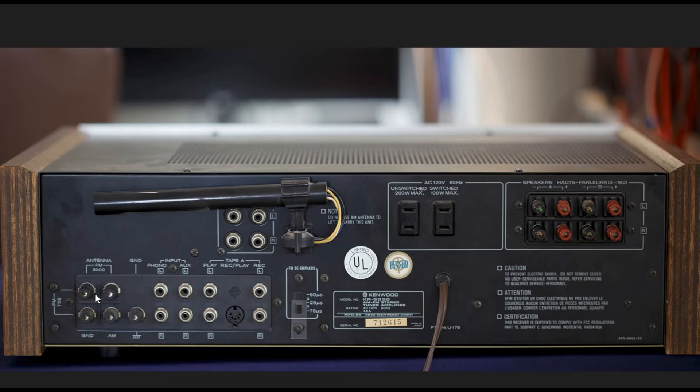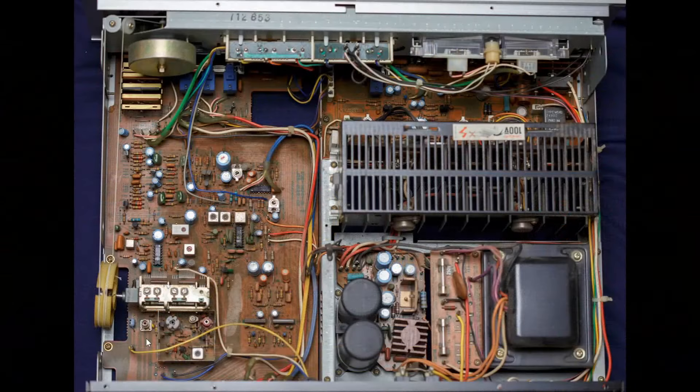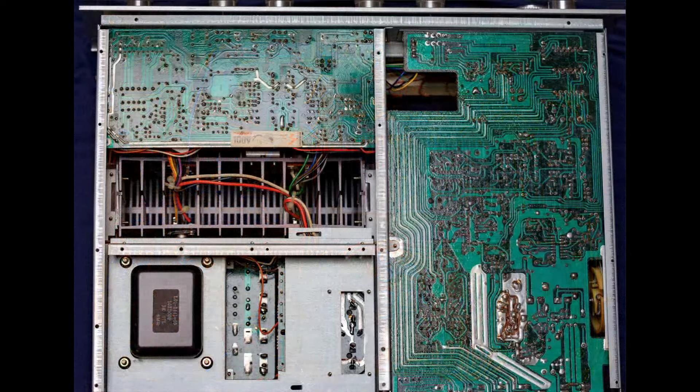Here's what the KR-5030 looks like with the cover off. You can see the output transistors, power transformer, power supply filter caps, and the tuner section. This gives an overall layout of how the unit is built. And this view from the bottom shows a little more about its construction.